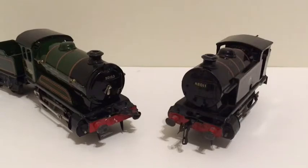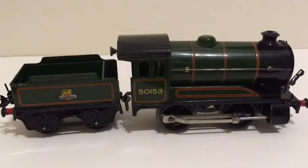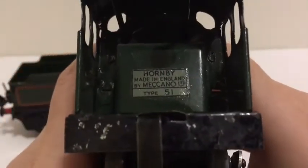Hello everybody, Ben here and today I'm going to be doing something a little bit different. I'm going to be reviewing some O gauge locomotives. I have two locos and a few workings. These are some old Holmbian tin plate O gauge clockwork locomotives. I'm going to be reviewing the green one today that you see on screen now, which is a Holmbian slash Meccano Type 51.